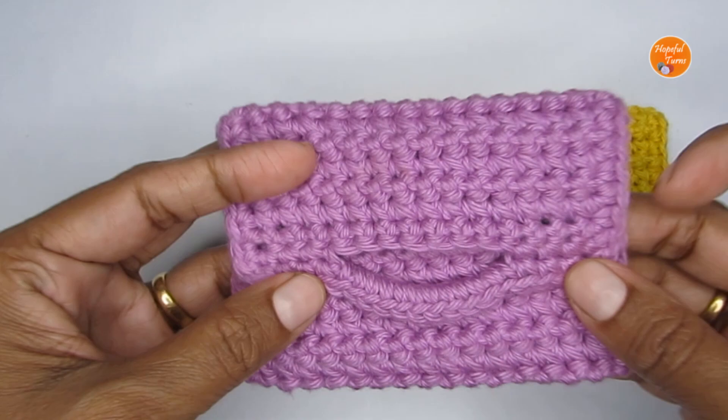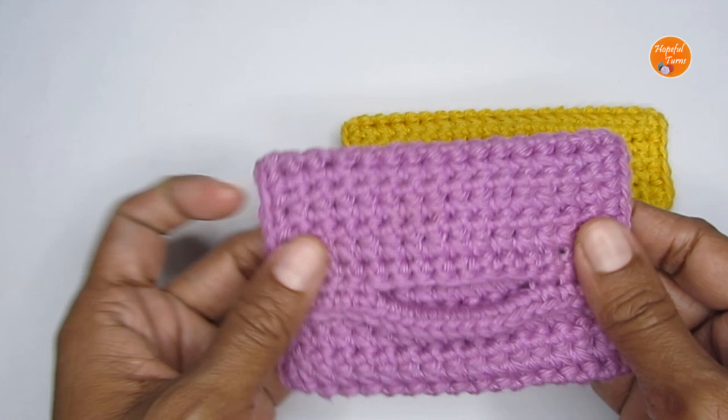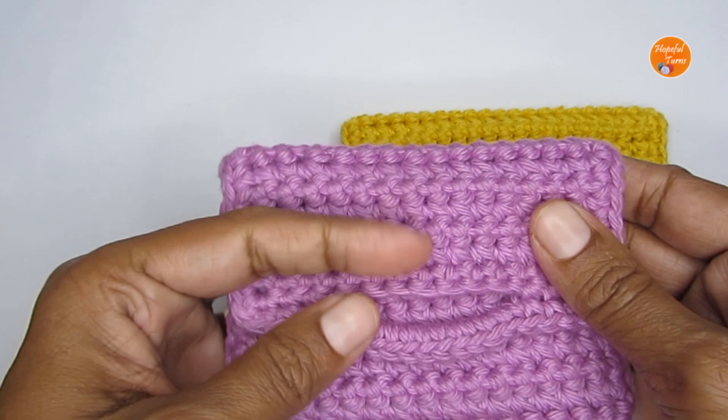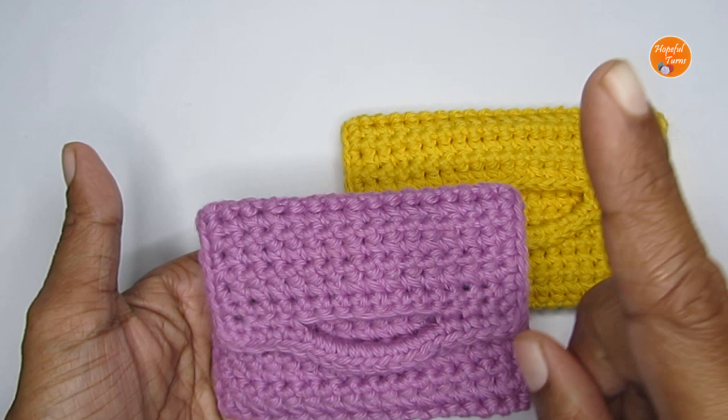This pouch has snap buttons for the closure — I have used two sets, but if you want you can just add one in the middle. It's a very simple and easy pattern. It's actually inspired by one of my previous videos where I had done a hook case using a very special stitch. I'll leave the link in the i-button and in the description box.